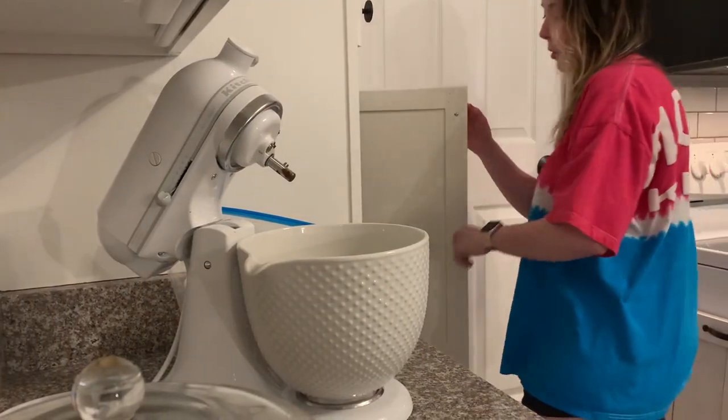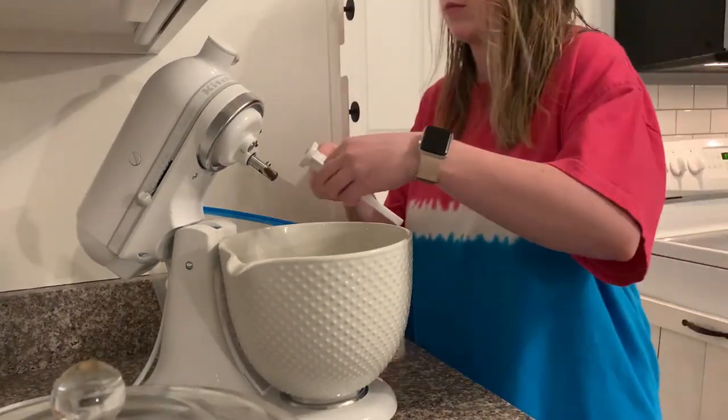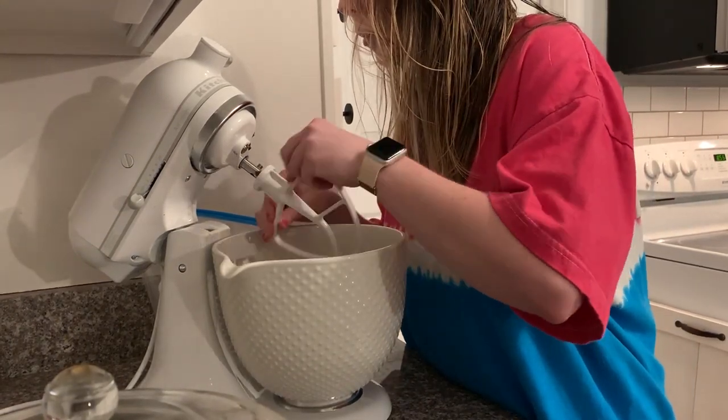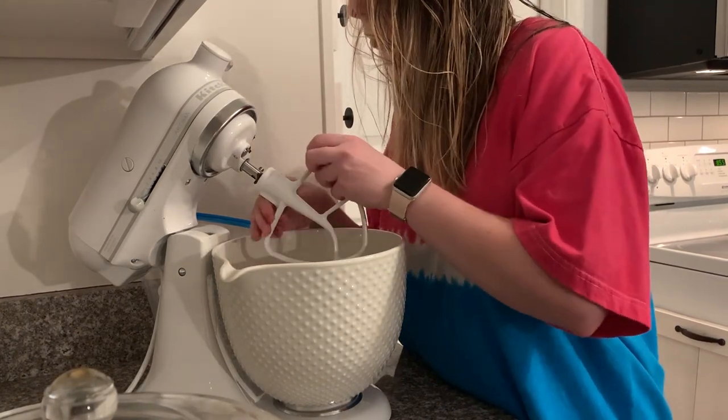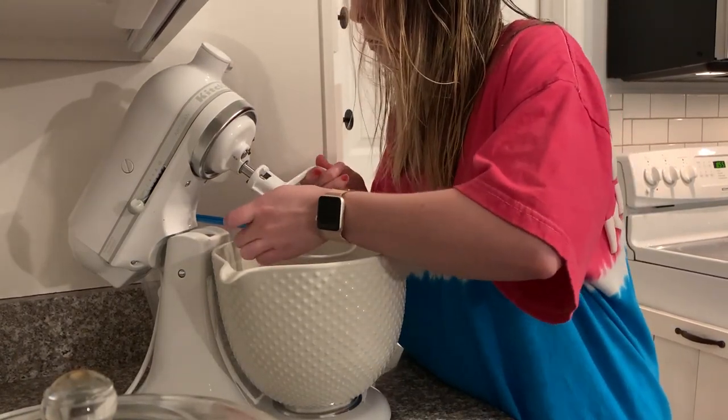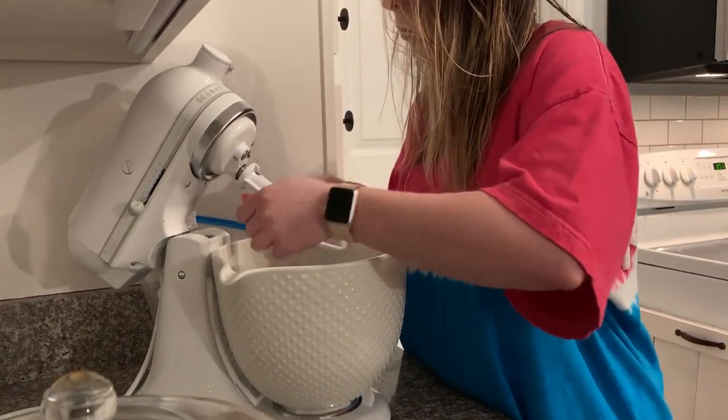It's a little bit later now and the cookies have come out of the oven and fully cooled. You want to make sure they are completely cooled before assembling them with the buttercream, and that's what I'm getting started on right now. This buttercream was so simple to make and really delicious.